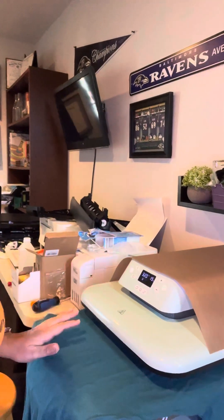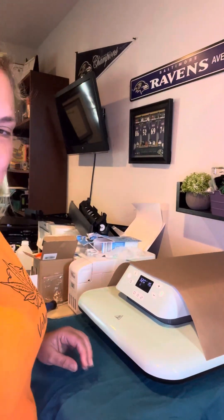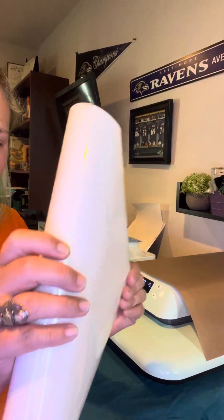Hi friends, it's Lizzy here and I'm going to show you how to heat press a shirt using the HTV Ron auto heat press. I have it already set up, already set to my settings. I am heat pressing with glitter HTV from HTV Ron.